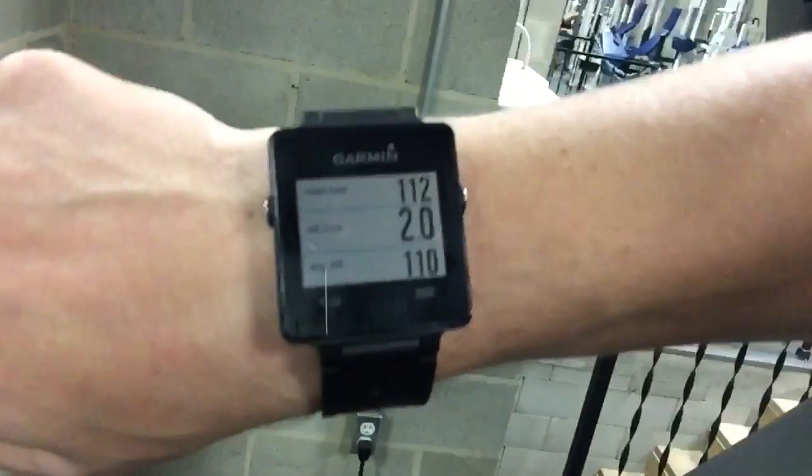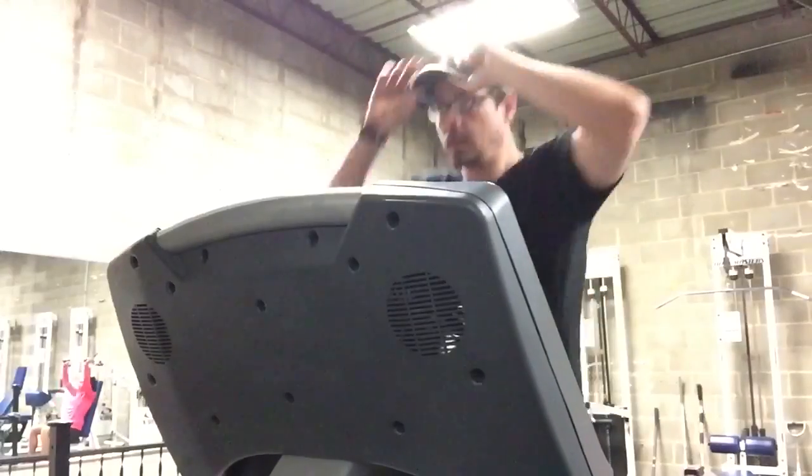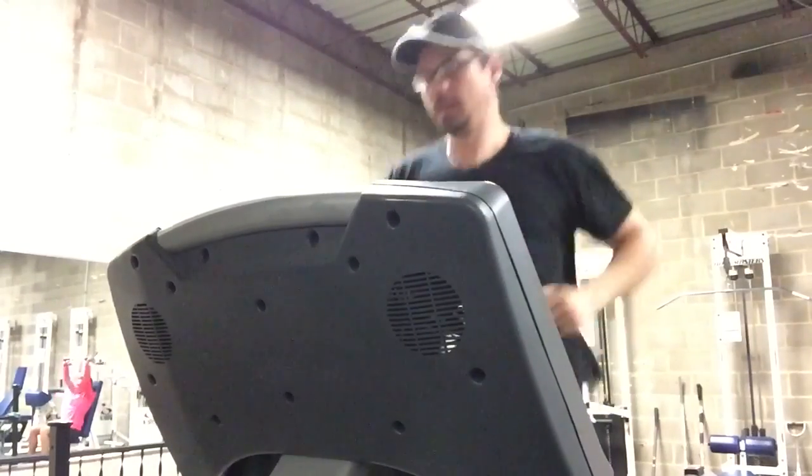The Lifebeam hat can pair with just about anything, as it's both ANT+ and Bluetooth capable. So any smartphone, or for that matter any fitness tracker that has ANT+ or Bluetooth pairing, will work with the hat.